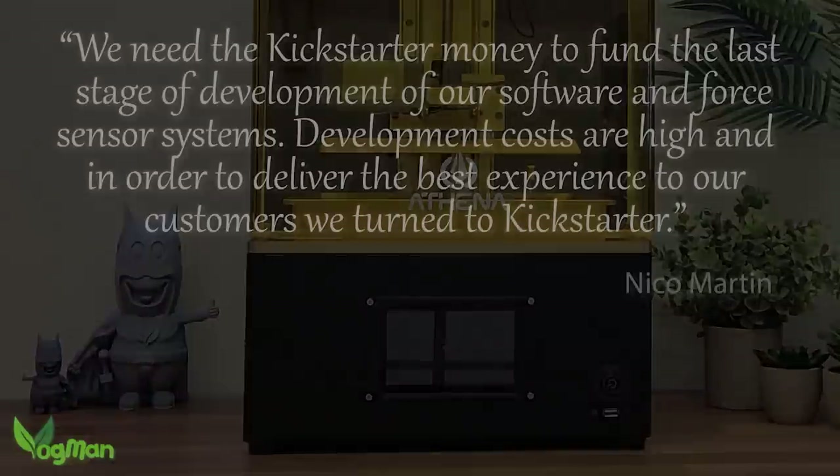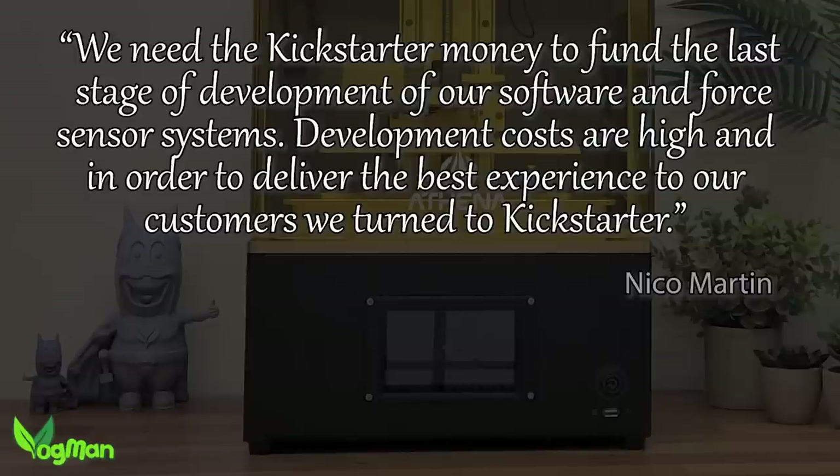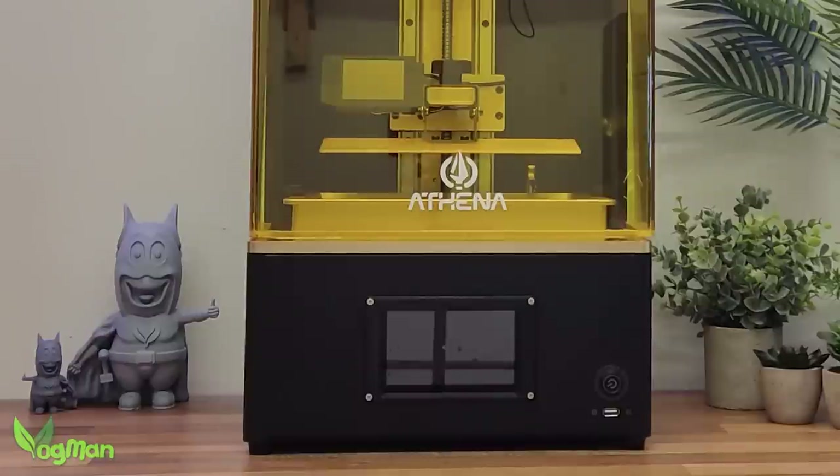The bare bones are there — the important bits that make everything work. Now they need to fund the finishing stages. There's nothing that I'll talk about here that isn't 100% doable right now, but only if they buy in the help to finish.